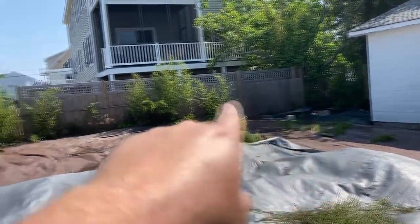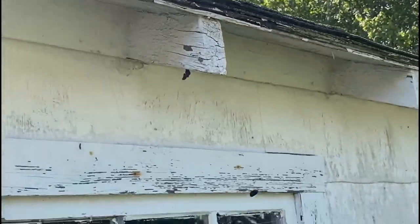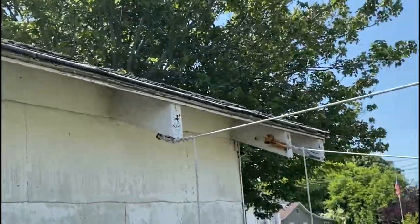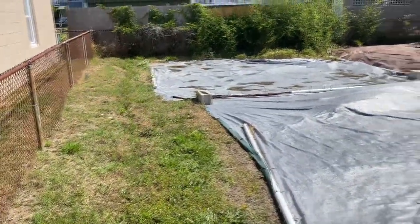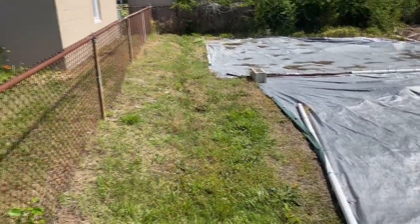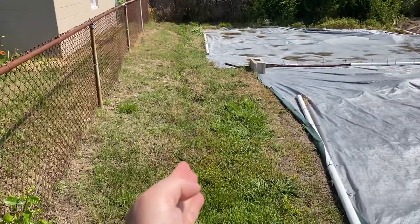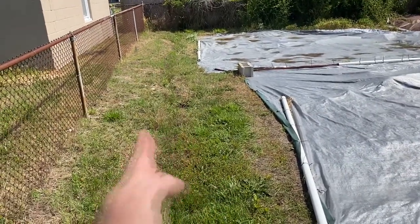I'm just going to keep trimming some of the stalks I see out here. I also wanted to show where the trench did work. When we first did this project, we dug a trench down here and cut the root systems. There had been a couple of new stalks coming into this area, but once we dug the trench, cut the root systems, and sprayed everything, there has not been any new growth beyond this trench.